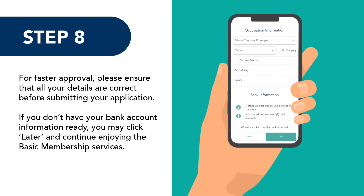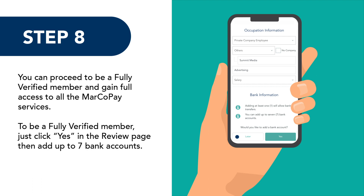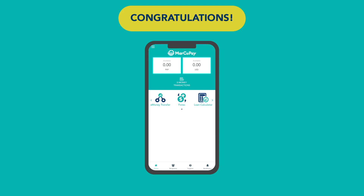If you don't have your bank account information ready, you may click Later and continue enjoying the basic membership services. You can proceed to become a fully verified member and gain full access to all the Marco Pay services. To become a fully verified member, just click Yes on the review page and then add up to seven bank accounts.